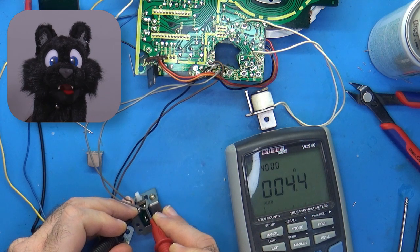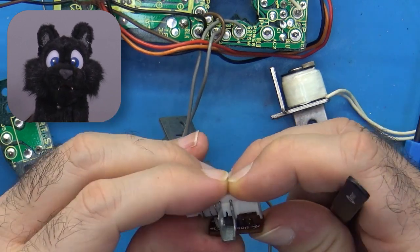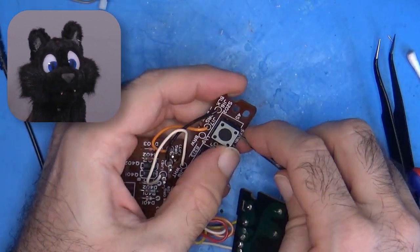The switches also needed some TLC. All of them were measuring at several ohms, the tonearm switch even at megaohms. No good.